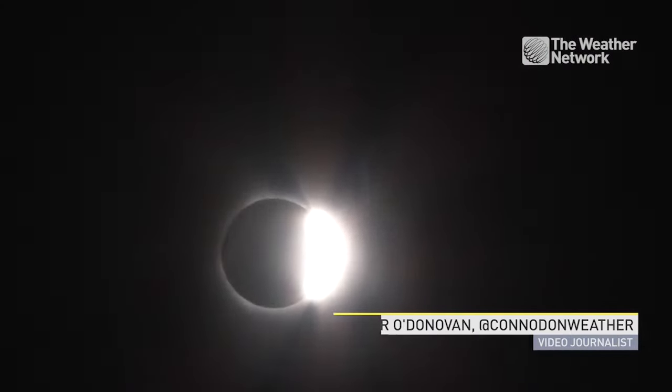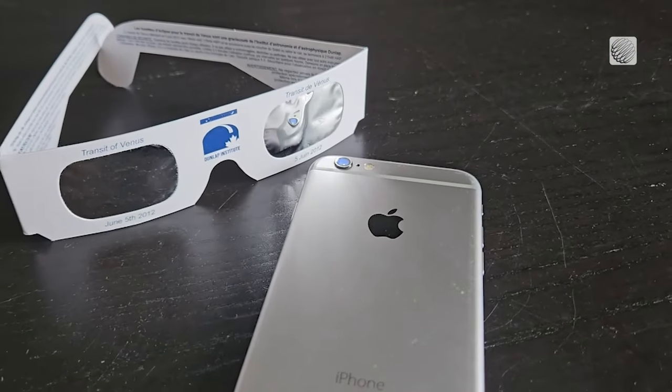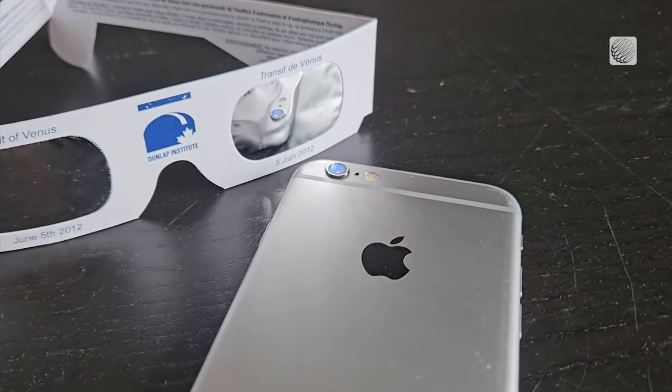A total solar eclipse is definitely something you'll want to experience in the moment, but they do make for some pretty cool pictures too. So we got some tips for getting the best result using your smartphone, but first, look at how the pros do it.